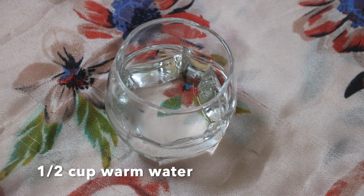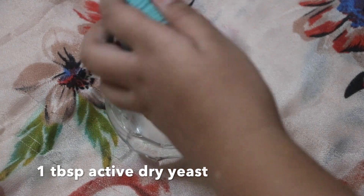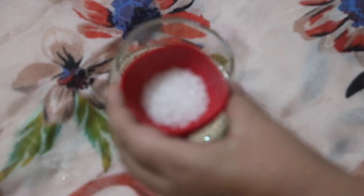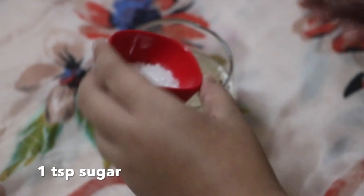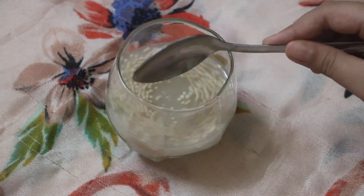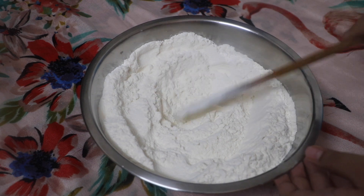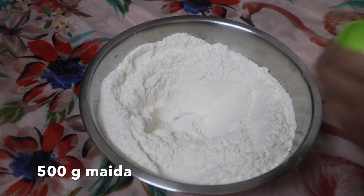We are going to begin by taking half a cup of warm water, to which we will add one tablespoon of active dry yeast. Next goes in one teaspoon of sugar, which will act as food for the yeast. Mix it up and let it bloom for 10 to 15 minutes.